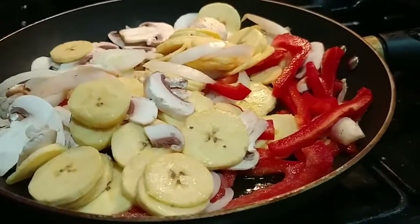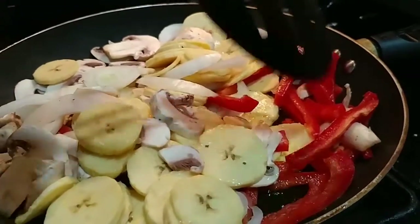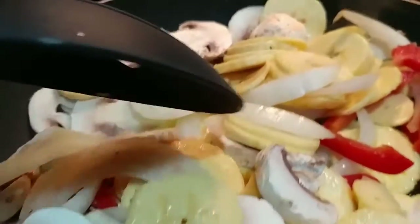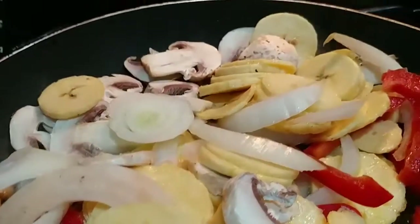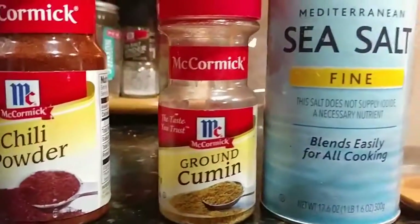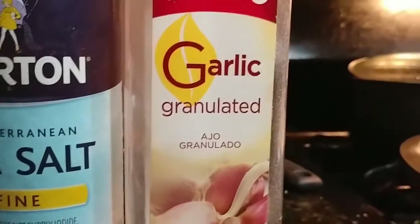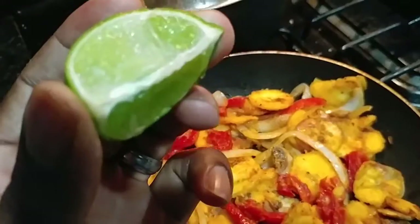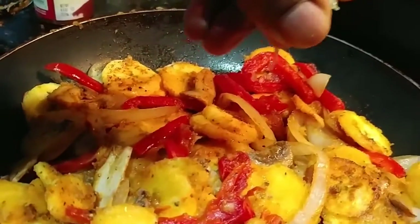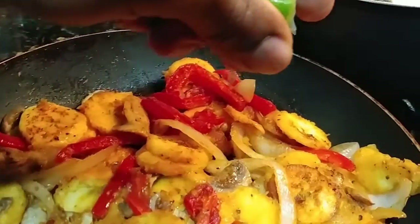Alright, in the skillet we got a tablespoon of grapeseed oil along with red peppers, plantain, mushroom, and onions that we're all sautéing together. We're going to season with black pepper, chili powder, cumin, sea salt, and garlic powder. After that, we're going to add a splash of lime juice — cut a quarter of a lime and squeeze that right into the skillet on top of everything.